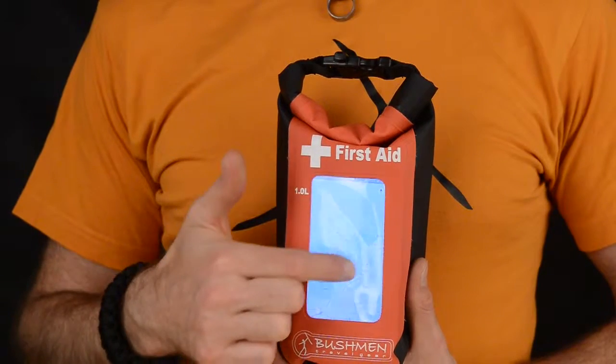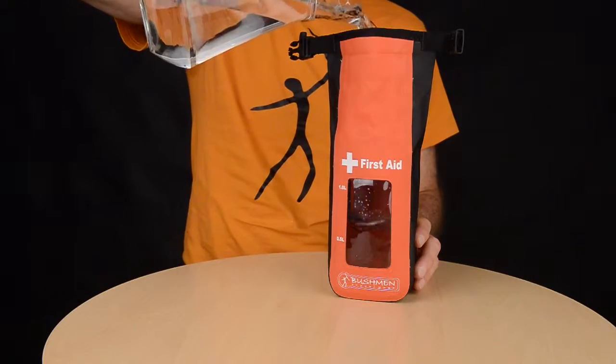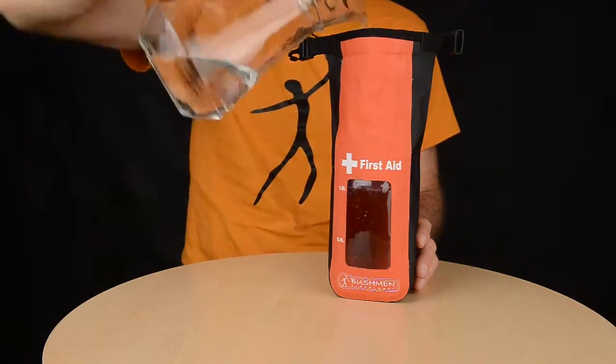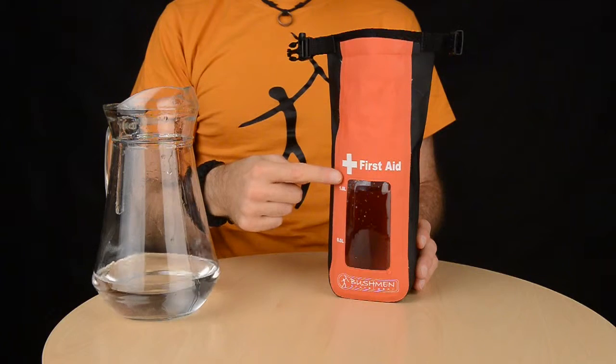Electronic devices can be stored inside and used. The waterproof bag can also serve as an emergency water carrier, equipped with measurement levels of half a litre and one litre. This is the waterproof first aid kit that glows in the night.